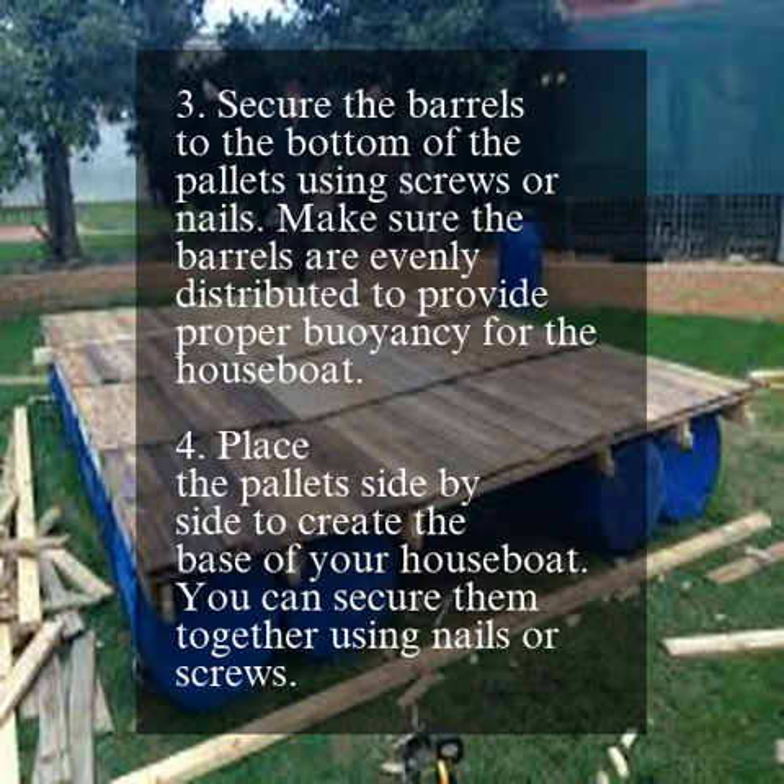Place the pallets side by side to create the base of your houseboat. You can secure them together using nails or screws.